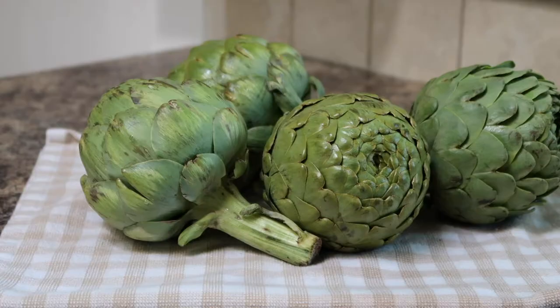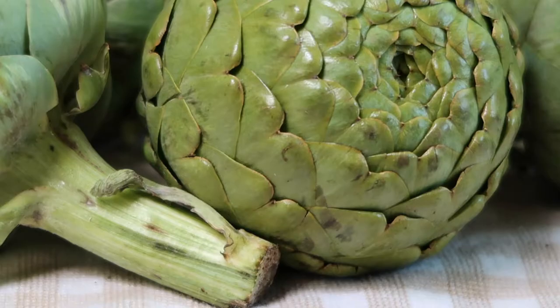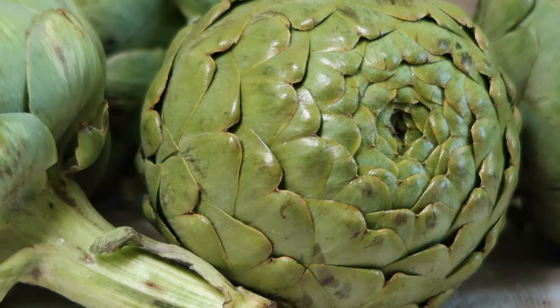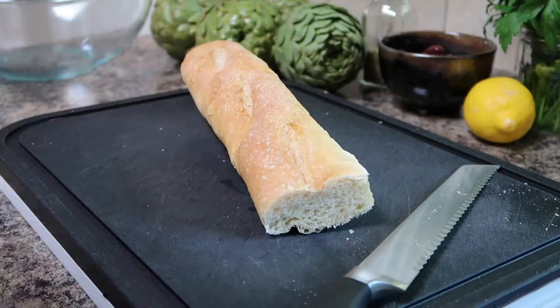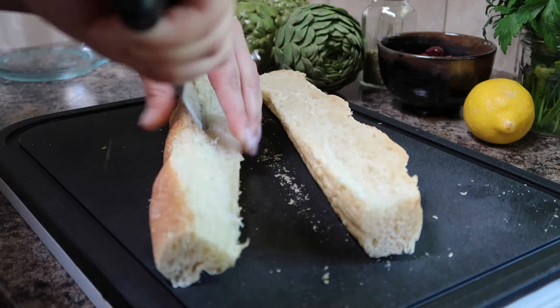Artichokes are part of the thistle family and they start arriving in stores in late spring. When shopping for artichokes make sure that they're nice and green and that the leaves are tightly packed together. We'll begin this recipe by making the bread stuffing. Take a fresh baguette and slice it up into half inch cubes. To help get the perfect size cubes I like to slice the baguette down the middle and then cut each half in half and then cube it up.